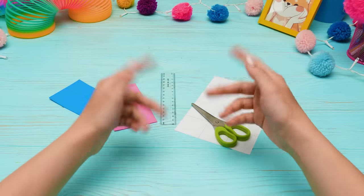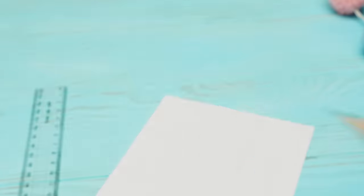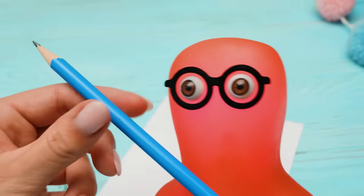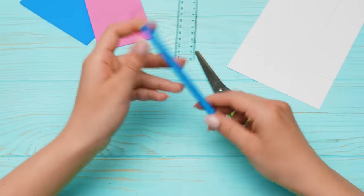Hi guys! Do you want to make some gifts for your friends? I do! For our friendship, I'm ready to do everything! What will we make first? Let's start with the trinket notepad!